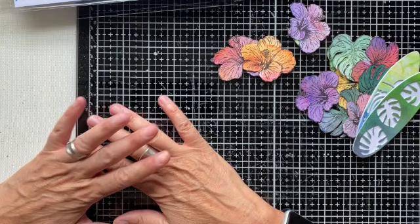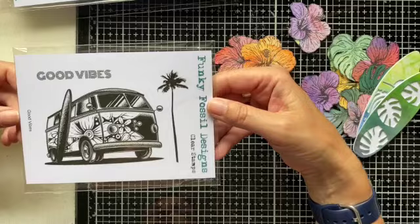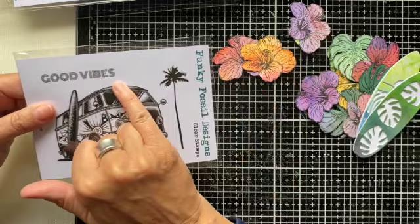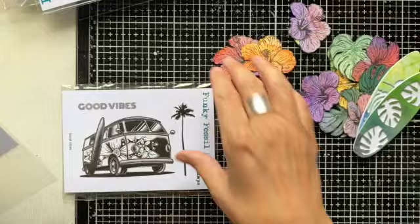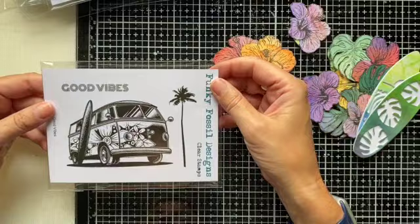Those are the A5 stamp sets in the release. We do have one A6, and again a very summery style stamp set — I think this is just so cool. It's called Good Vibes, and it's got a real retro campervan image as the primary stamp, with flowers in it. It just makes a wonderful focal point for your projects. It comes with a sentiment, and the palm tree is separate, so you can use that with the campervan or on other projects too.